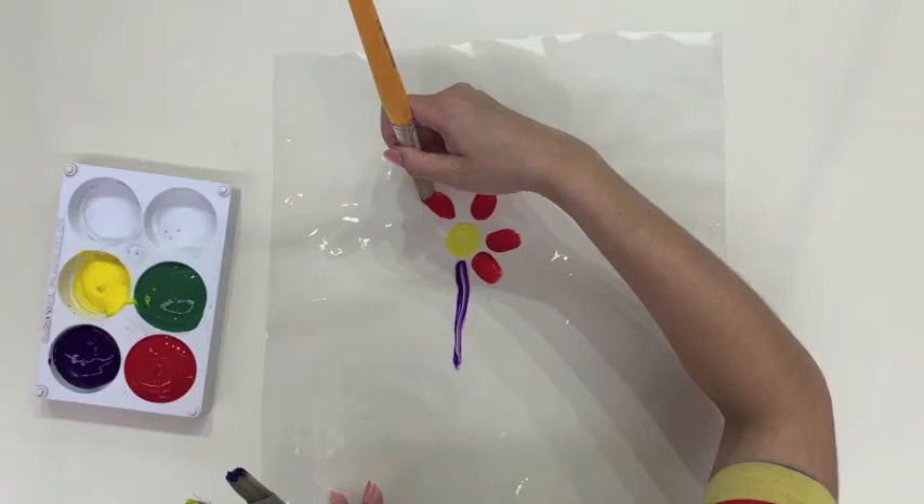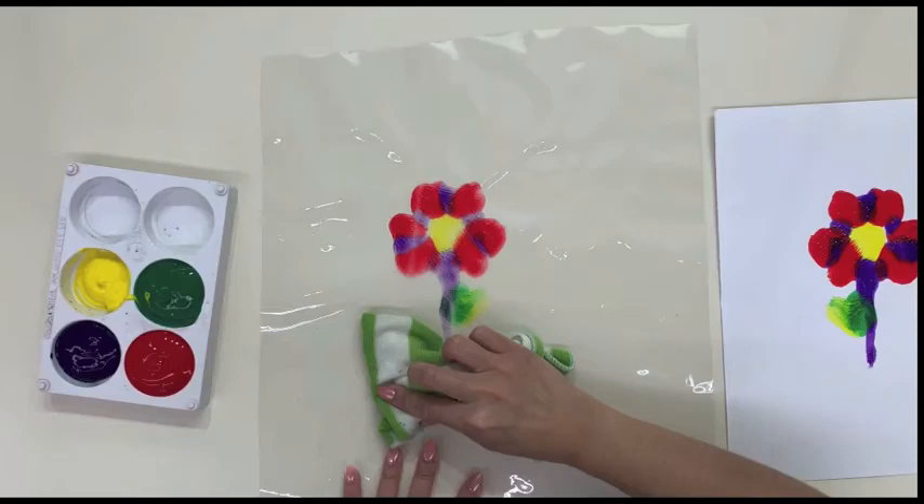Place a drawing block over your work and rub gently for the paint to transfer. Finally, take a damp cloth to clean the area and you're ready for the next piece.